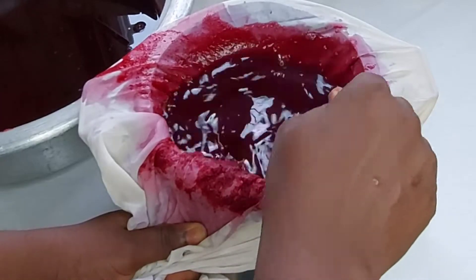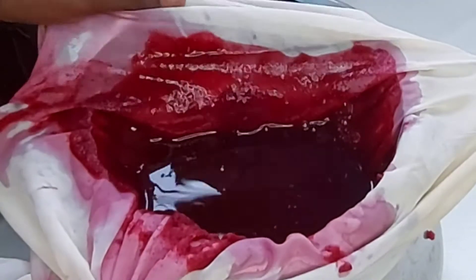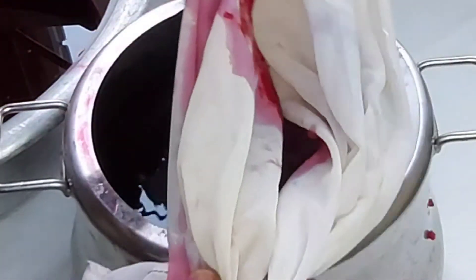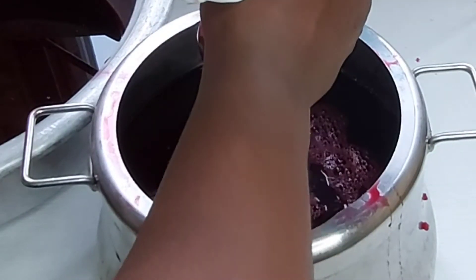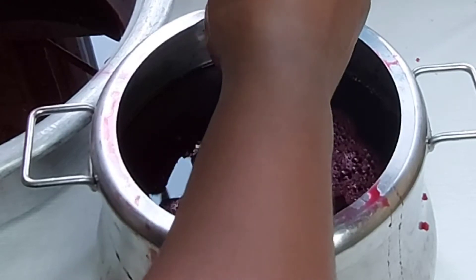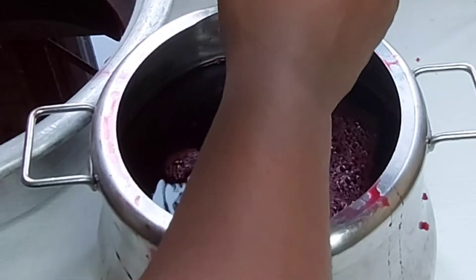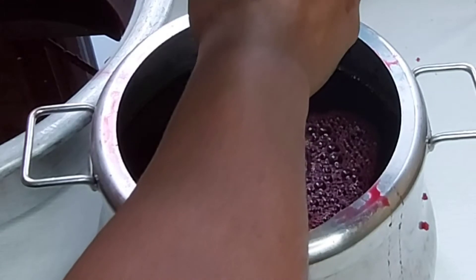You can see the pulp that has collected on the cloth. Also, how do you enjoy this drink where you are from — do you enjoy it hot or cold? Personally, I like drinking mine when it is chilled, or rather I put ice in it and enjoy it chilled.